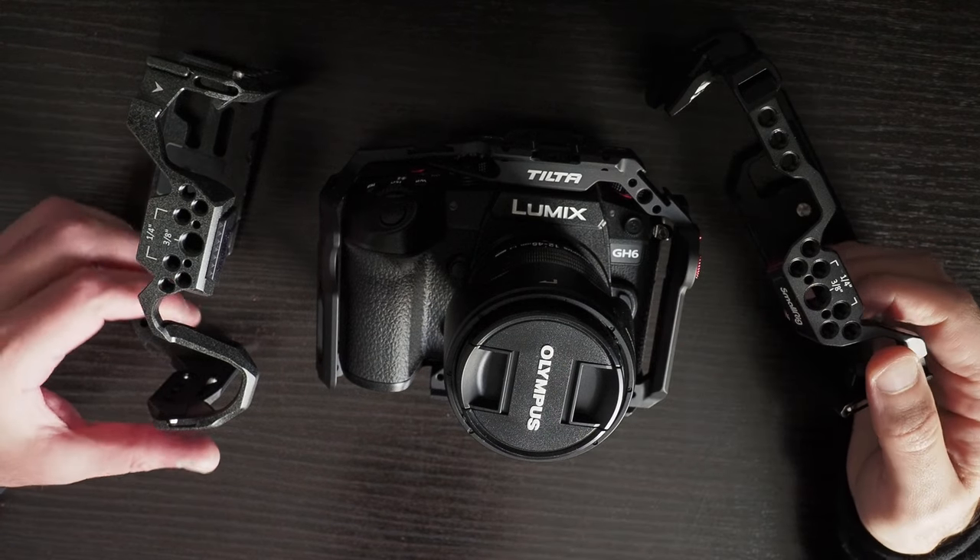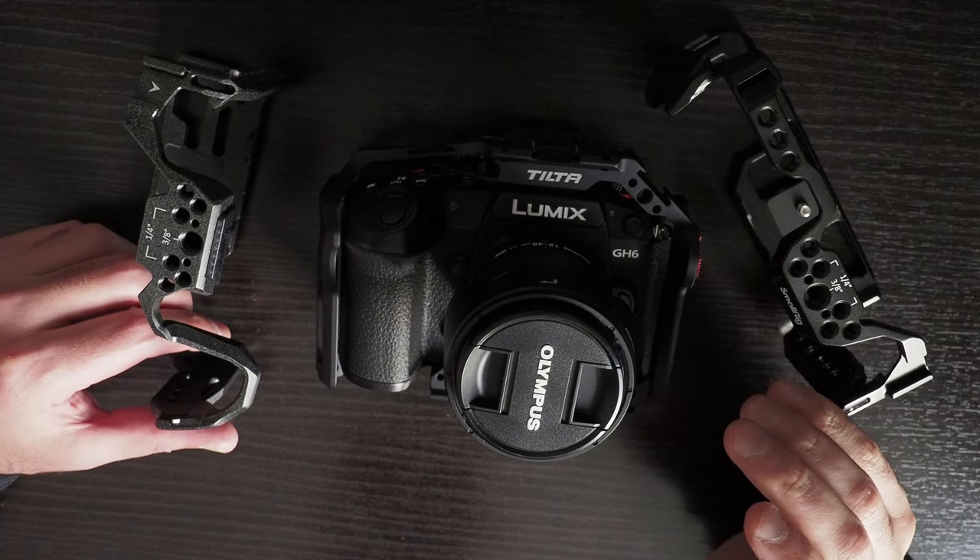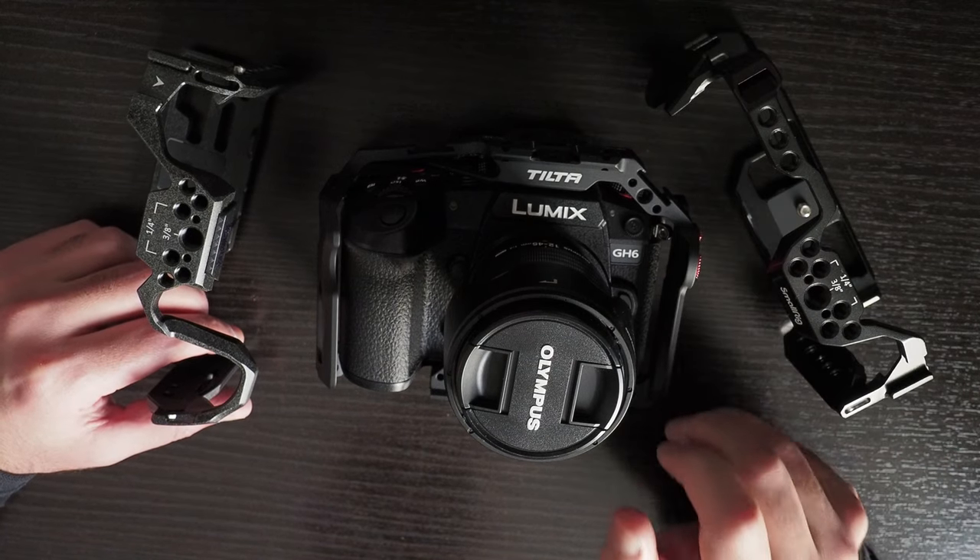I've purchased three different camera cages for the GH6 and I just wanted to do a quick comparison and talk through my experience so far.